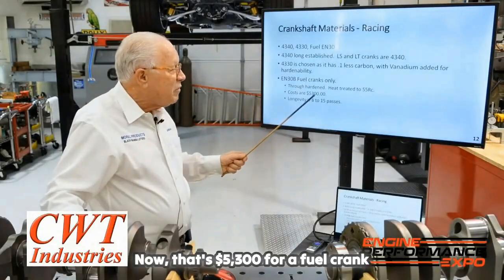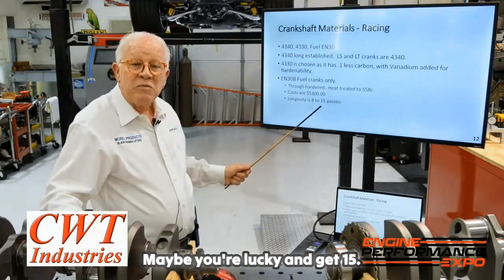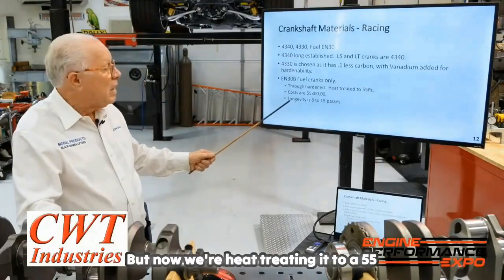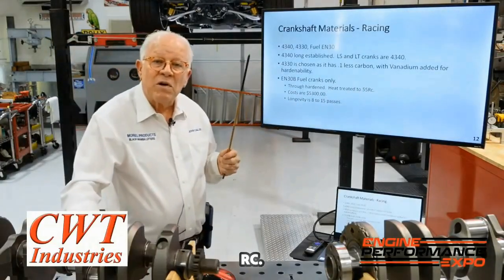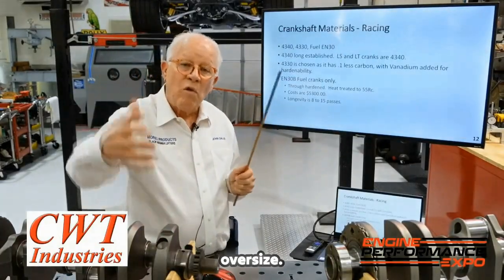Just to build this crank — that's $5,300 for a fuel crank that maybe makes it eight passes, maybe you're lucky and get 15. So going fuel racing is expensive. Now, we're heat treating it to 55 RC, but before we do that, every surface on the crank is 140 thousandths oversize.